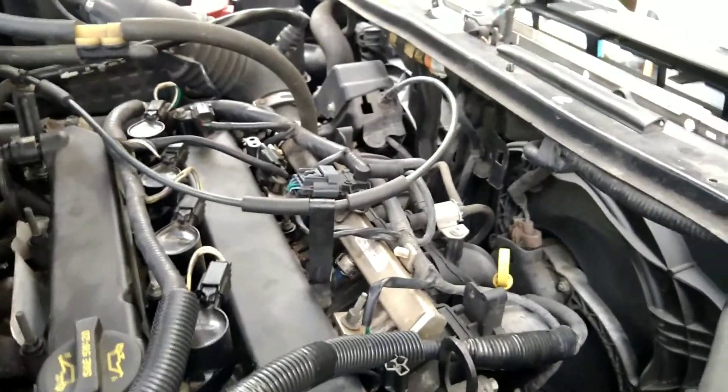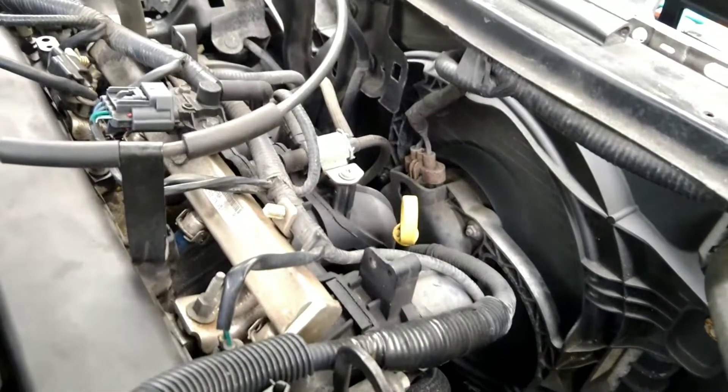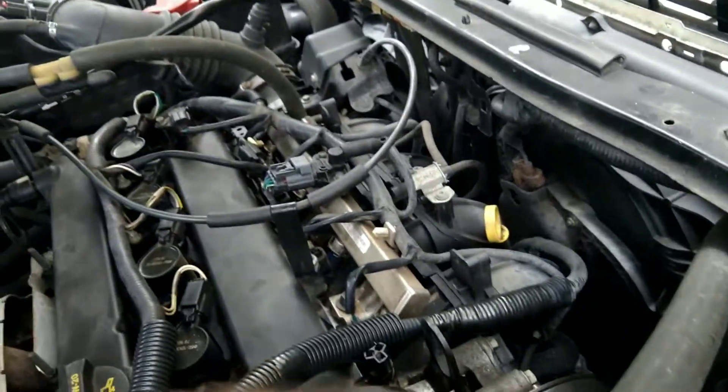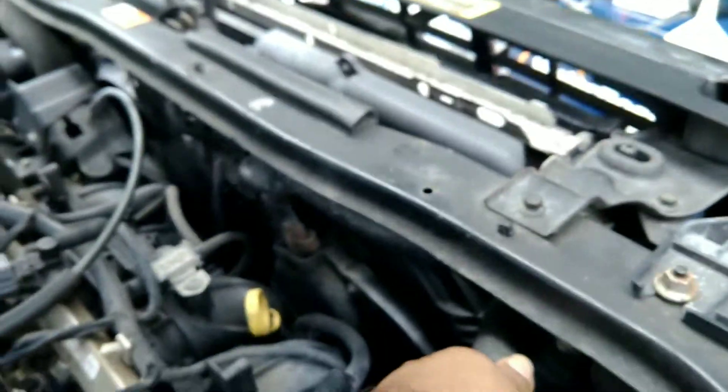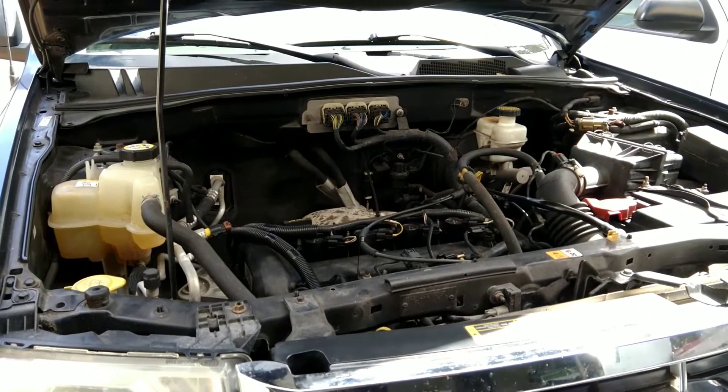After about fifteen minutes, the fan finally came on and the heater is blasting cool air inside — so the coolant has finally started moving. I still want these pipes to be hot. Let's see — I want one of these major coolant pipes to be hot.